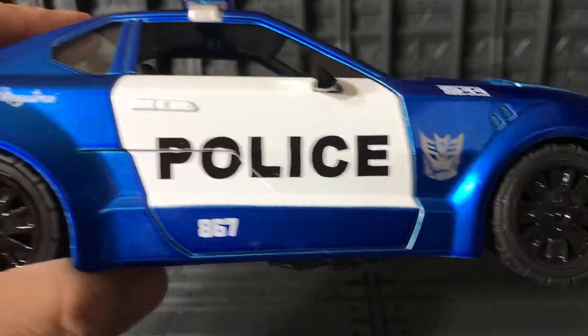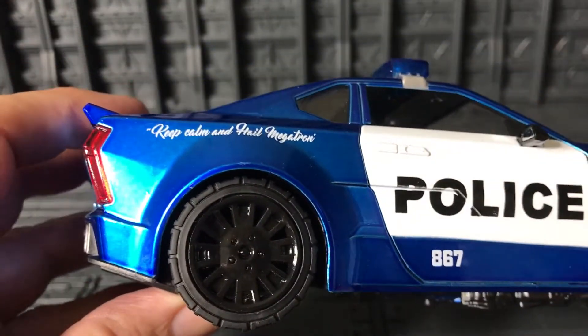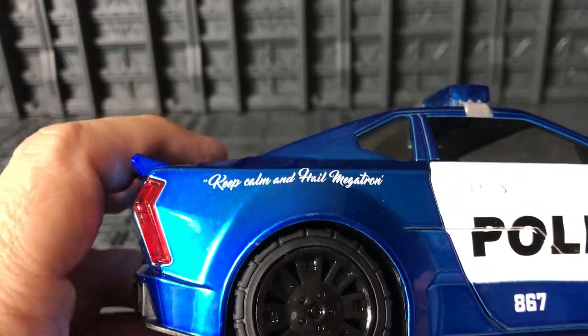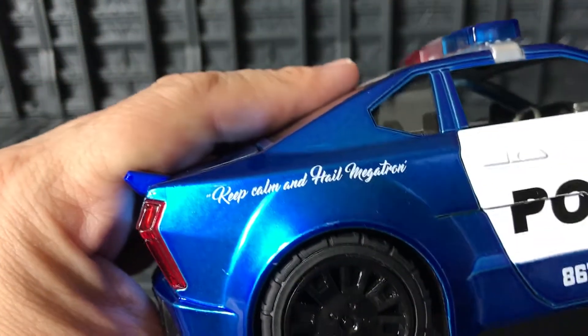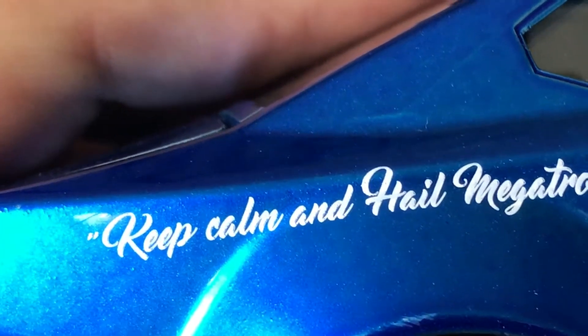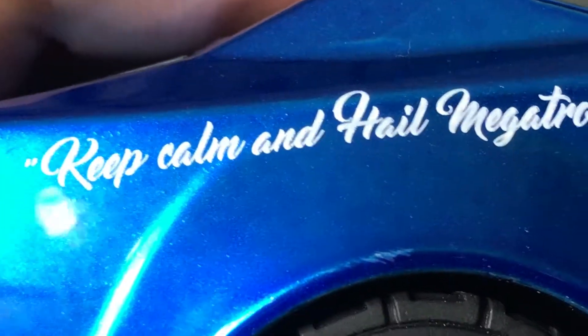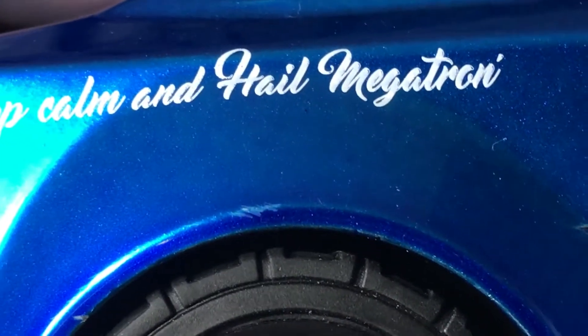The tires are rubber with nice rims. Inside I know the brakes are red but these rims make it kind of hard to see. You can just barely see the red for the brakes in there — very cool.